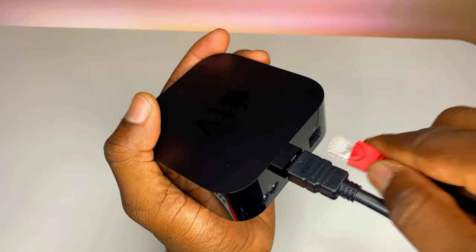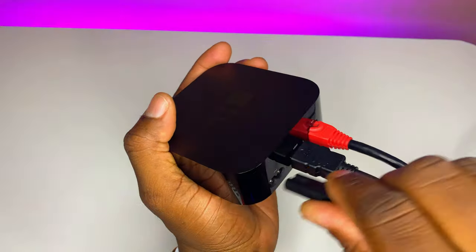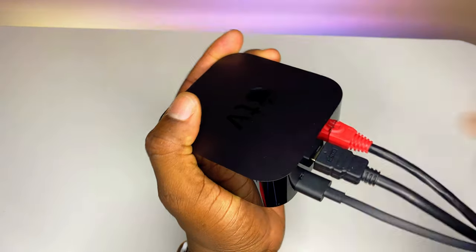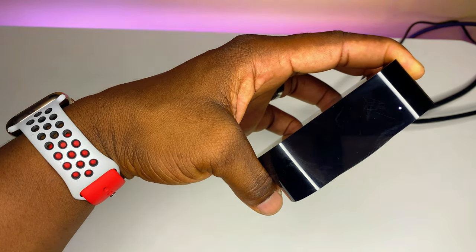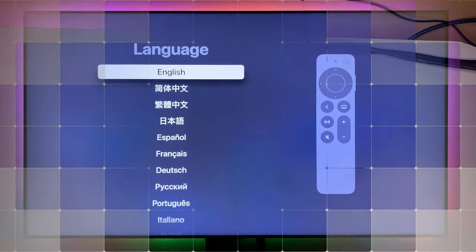HDMI in, Ethernet in, and power in — that's all that you need to do. Apple TV is now ready.